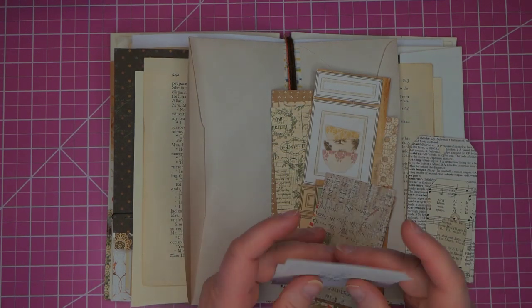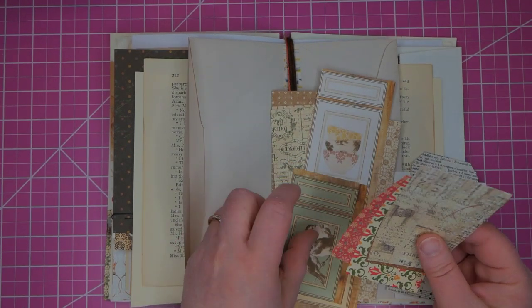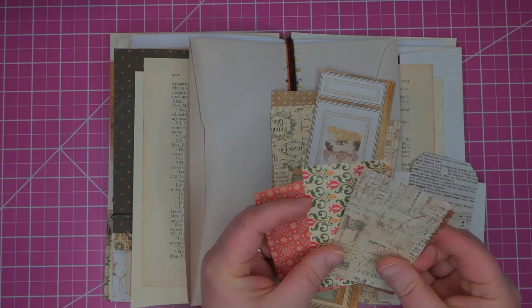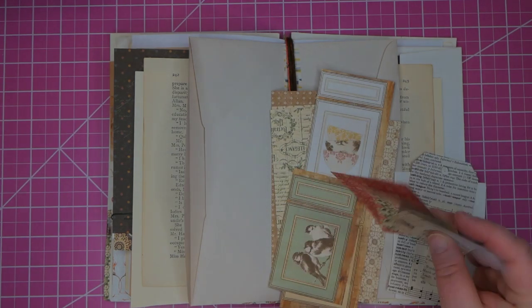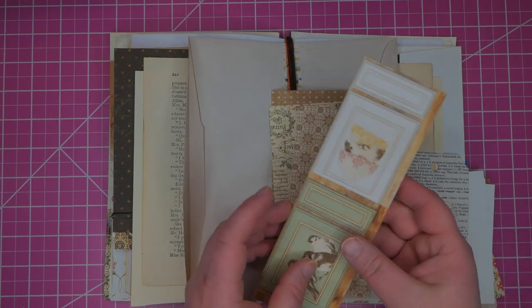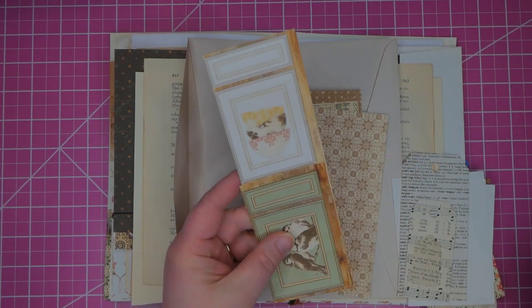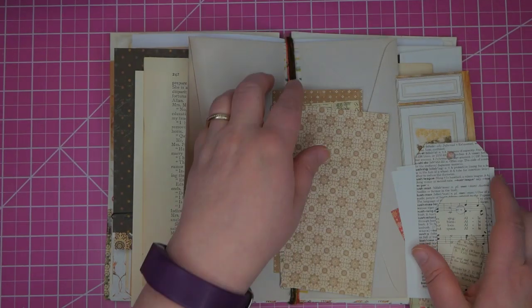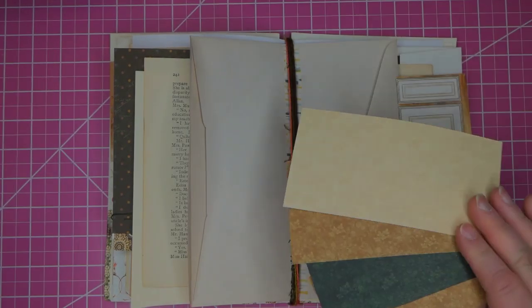There's another one there. These are actual paperweight papers — scrapbook papers that go with the collection, not from the collection itself. These just coordinated nicely so I put them in. A few more of the cards with the print on the back and these are actual Portrait of a Lady cards as well in green and brown.